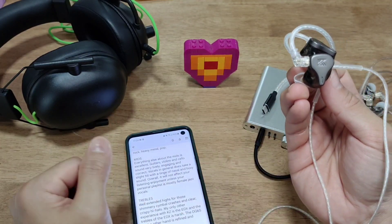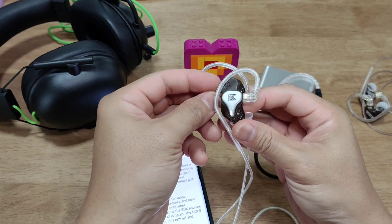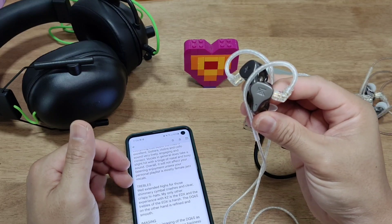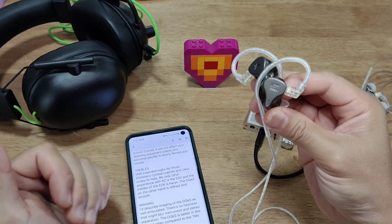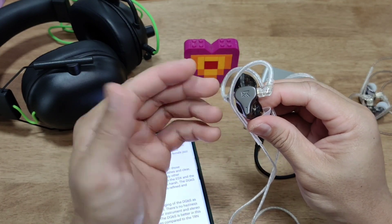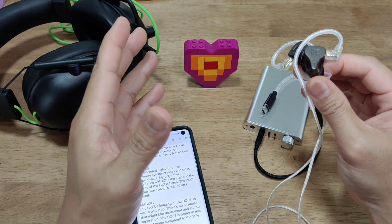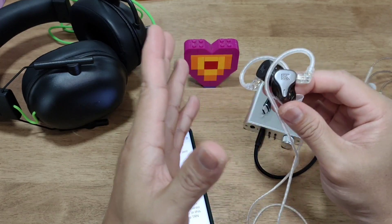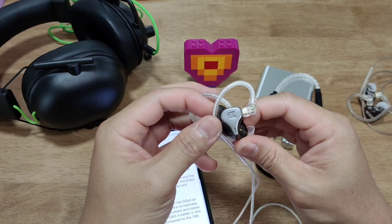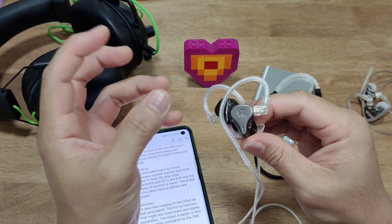Treble is well-extended with shimmery cymbal crashes and clear, crispy hi-hats. You can really enjoy those drum solos — these are fantastic for that. Imaging I would describe as very well-articulated. The DQ6S has great separation and articulation of instruments, and you can hear minute details in strumming, picking, and even crowd cheering in the background.